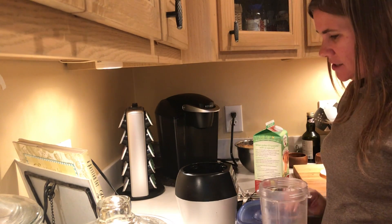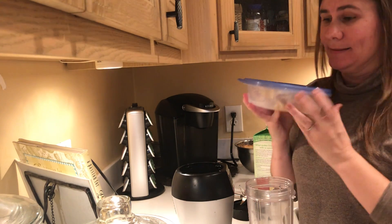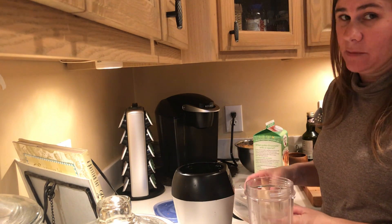Hey you guys, welcome back to All Things Alicia! Today we are using our last piece of pie — this is apple pie — and we are making an apple pie shake. This is gonna sound weird, but it's good.